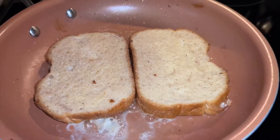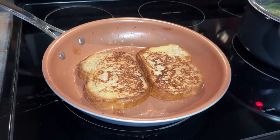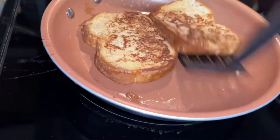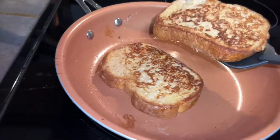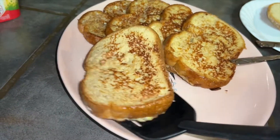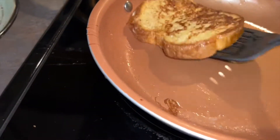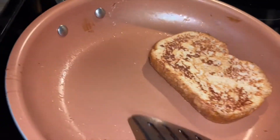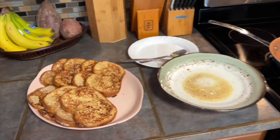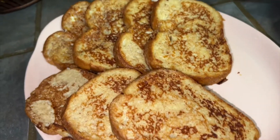Let that sit for about a minute and a half on one side and then flip it. It's been about a minute and a half on the second side, so I'm going to go and put these on the platter. You can see how nice that is. Three eggs later, we have seven pieces of French toast — look how delicious those look.